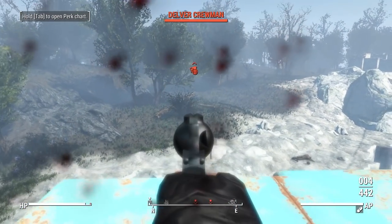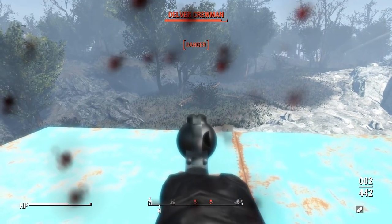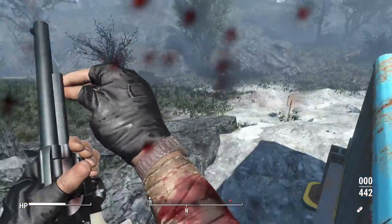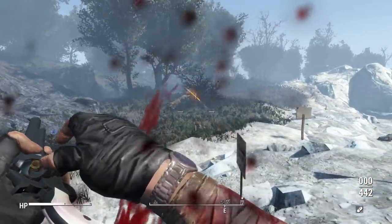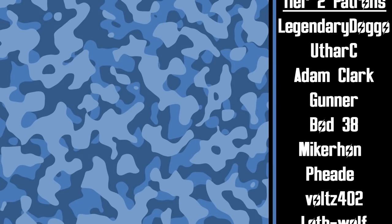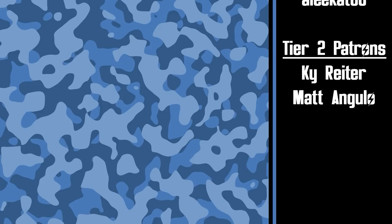With that we're going to bring this video to a close. I hope you guys enjoyed it — if you want to try this mod out for yourself it will be linked down in the description below. If you enjoyed this video don't forget to drop a rating and subscribe for more videos just like this. A quick shout out to all of our Patrons — your donations are greatly appreciated and really help support the channel.